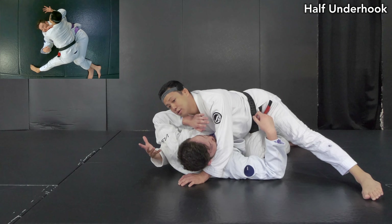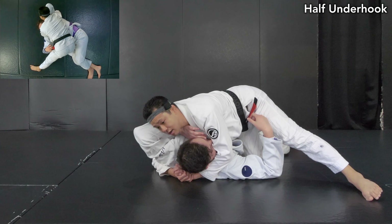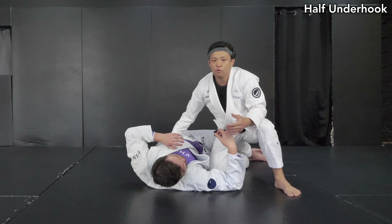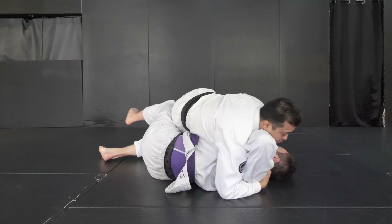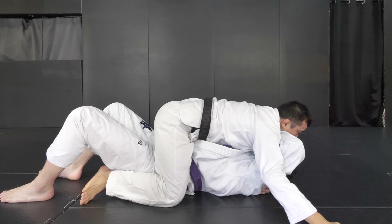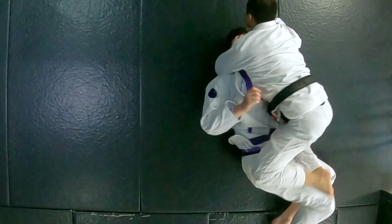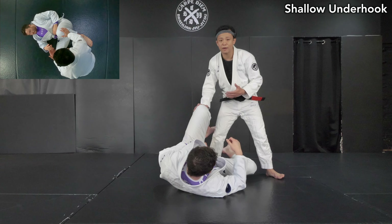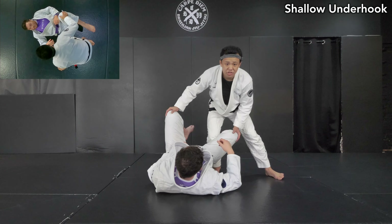If you understand the idea, you don't need to make the full underhook all the time. You just need to open the elbow, then you can make really tight control. Next, I want to show you the shallow underhook that we can use from a standing pass like a knee cut — which I really like to do for guard pass from standing knee cut or this type of distance.